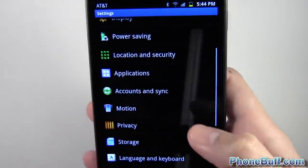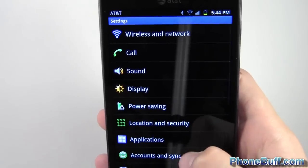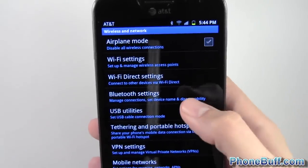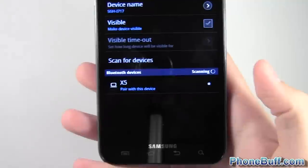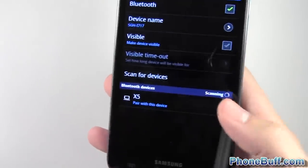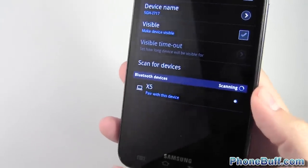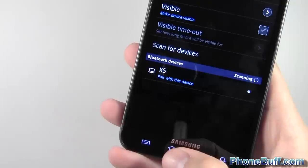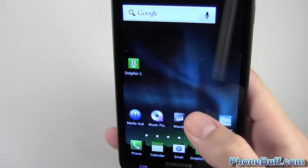The next one is shake to update, and it's not necessarily the most useful one. It's for Bluetooth — I'll go to Wireless Network, then Bluetooth settings. You can see right now it's not scanning for any devices. If I shake the phone, now you can see it's scanning. I really don't know how useful that is — you can just press the scan for devices button. I think it's more of a gimmick than anything, but it's another feature.